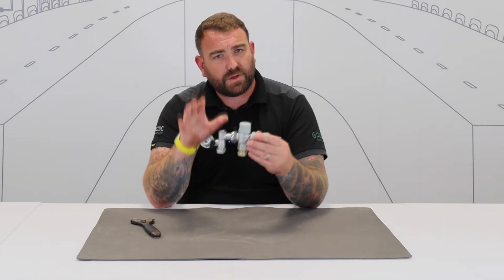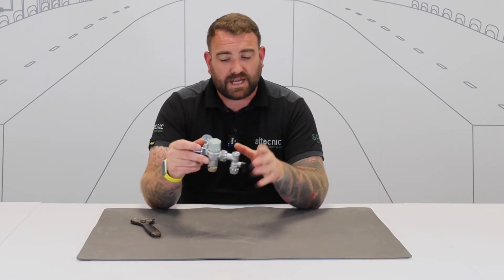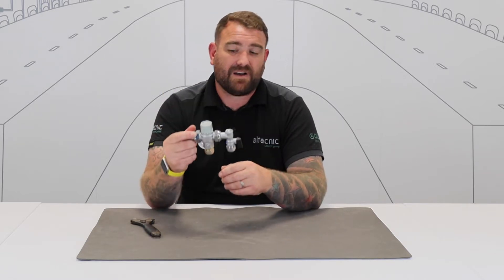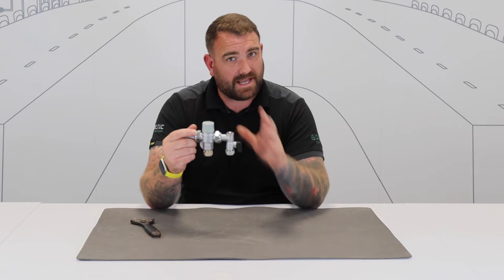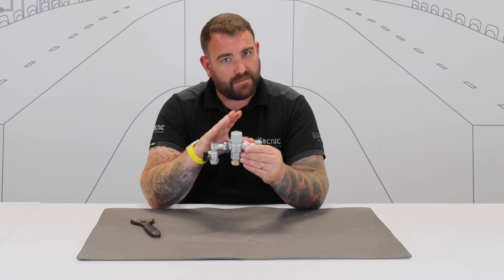Now we're going to do a slightly different video today. We're going to look at thermostatic mixing valves, but not in a way that we have before. We're coming to the summer shutdown now in places like education, where these buildings are going to be emptied for a prolonged period of time. What that means is these valves can now be cleaned out, serviced, and checked. So what entails a service of a thermostatic mixing valve from our perspective?